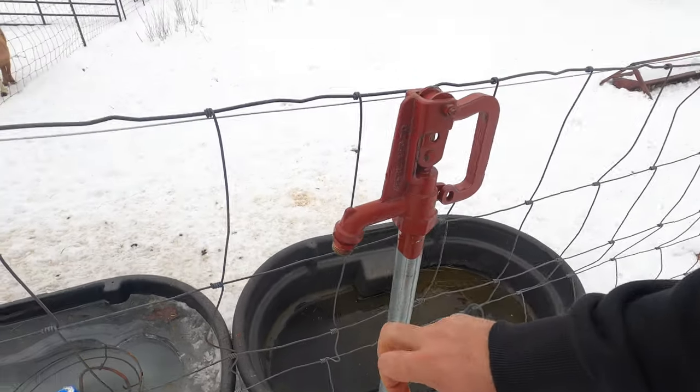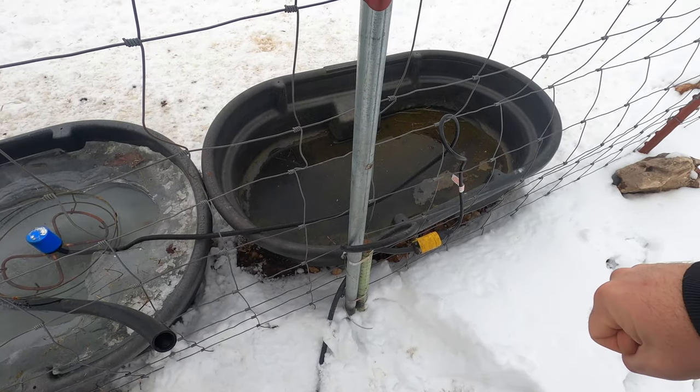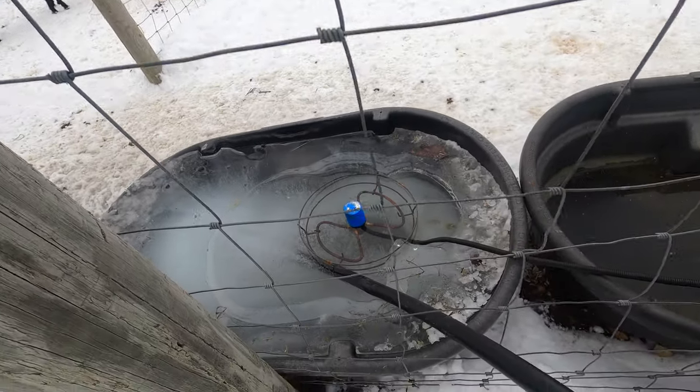These frost-free hydrants aren't supposed to freeze up like this — they're actually supposed to drain the water out so they can't freeze. But the little plunger valve in the bottom might have some sand or sediment or something in there.